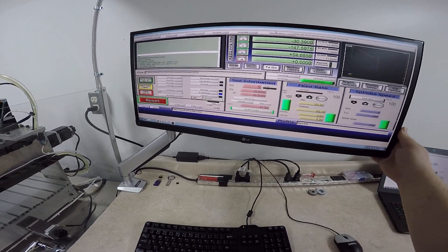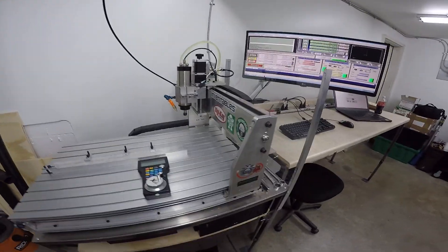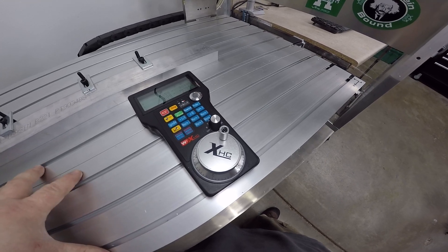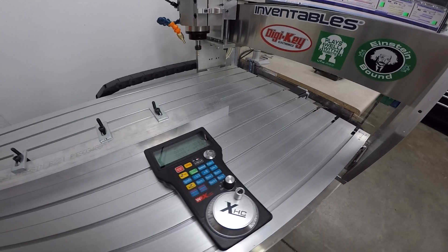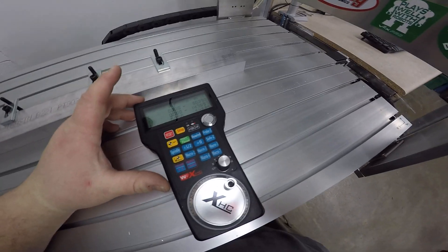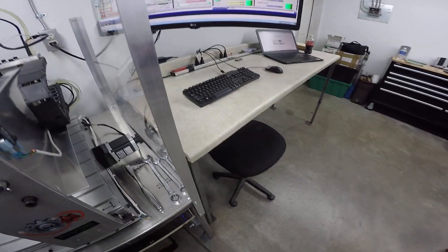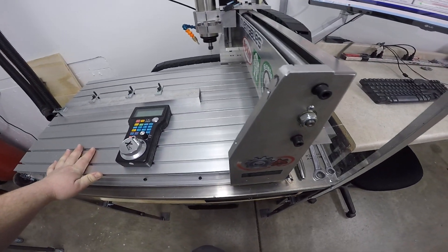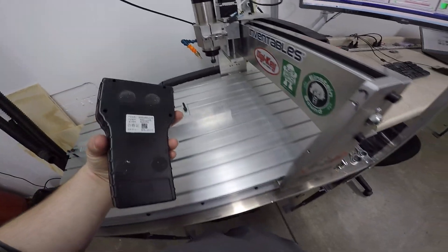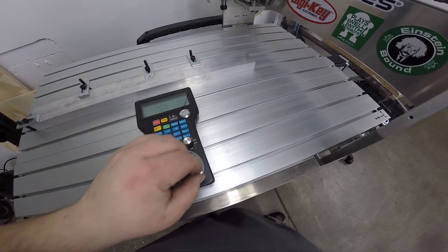Not related to the machine itself, but it contributes to the overall quality of your setup. Last but not least, one thing I highly recommend doing alongside everything else: the XHC HB04 pendant. They can be had for about $100 to $150 on eBay, and I am extremely happy with it. Prior to this I had to drag my keyboard over to jog the machine and zero my parts out — you can do it with the keyboard, it's just not fun. With this pendant it's nice and easy. It has magnets on the back so you can stick it out of your way, and it is extremely accurate.